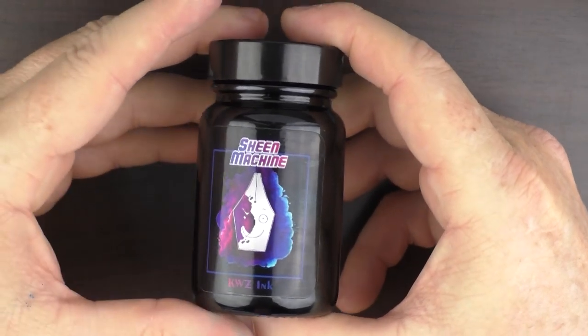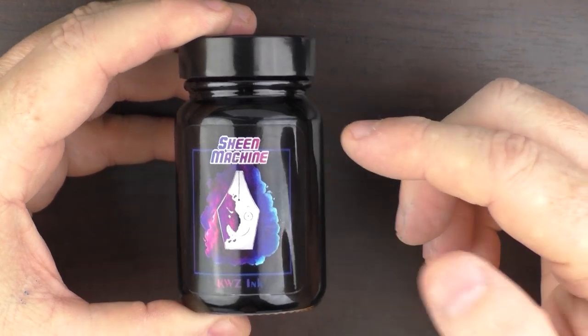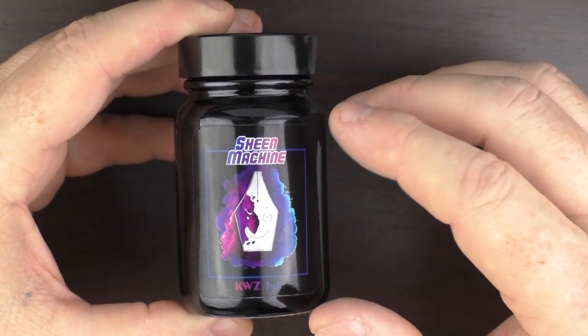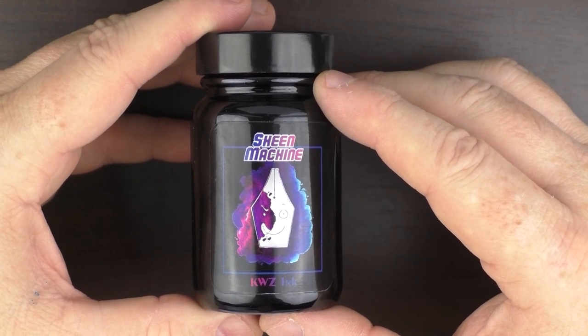KWZ Sheen Machine. Thanks go out to KWZ for providing this ink for review. This bottle retails for $15, which I feel is a fair price for this 60 milliliter bottle, and it is available from a number of retailers worldwide. Until next time, thanks for watching and I'll talk to you later.